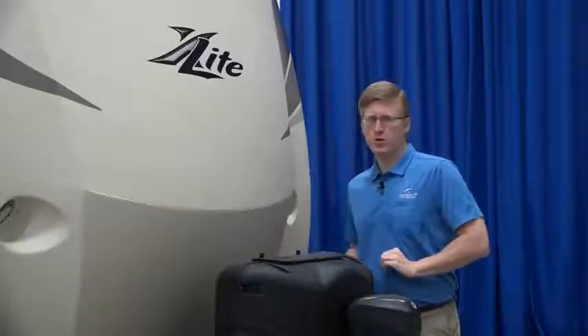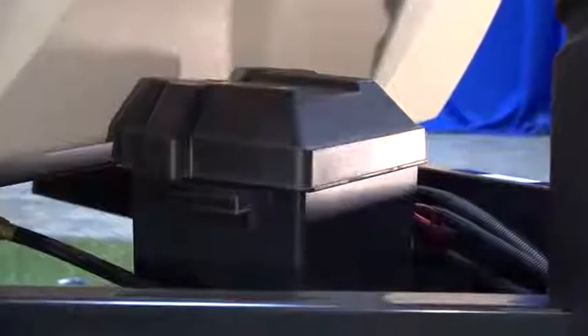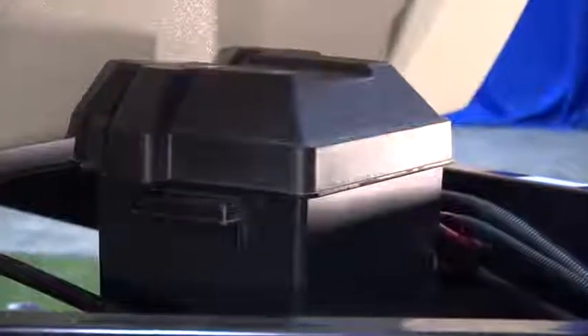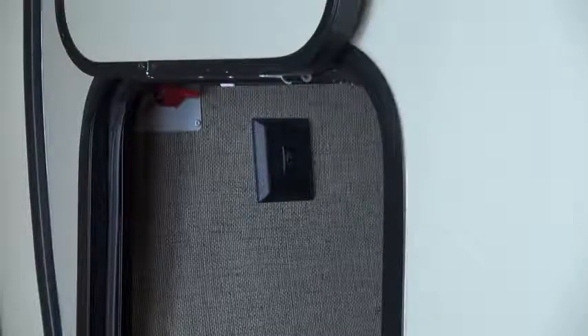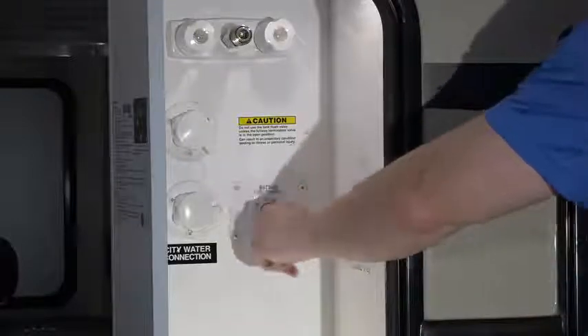Behind that, you'll find your battery hookups. Your battery hookup is at the front of the fifth wheel in the storage compartment behind the hitch. When your RV is in storage and not connected to an electrical outlet, you'll want to disconnect your battery. If your RV has a battery disconnect switch, frequently located near the entrance door or inside the pass-through bay, set it to off. This will help prevent a drain on your house battery.